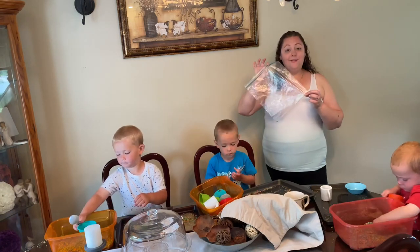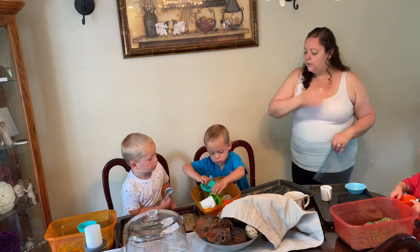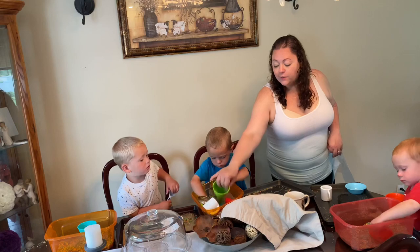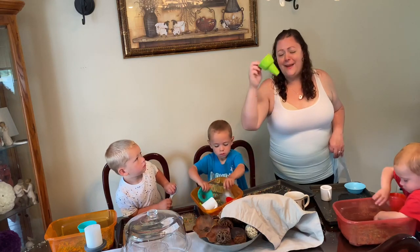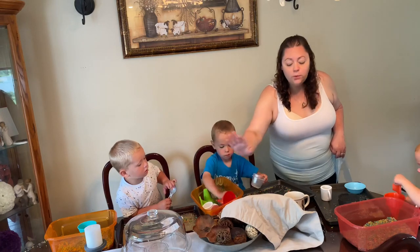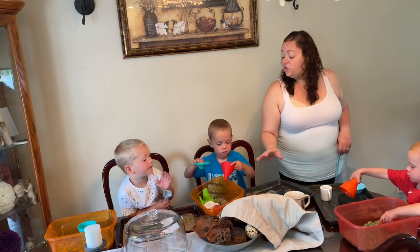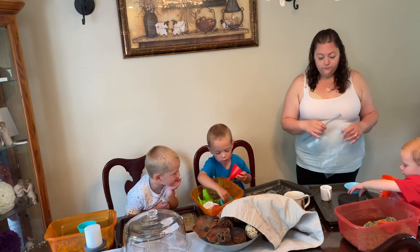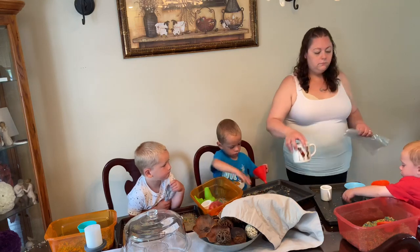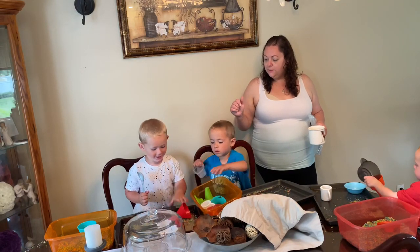When we're done, I put the rice in a Ziploc bag and seal it up — it stays in our craft drawer. Using household items like an ice cream cone, a funnel, and spoons, the kids get to explore and practice sharing too.